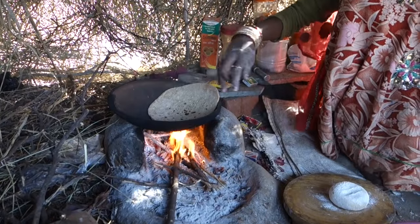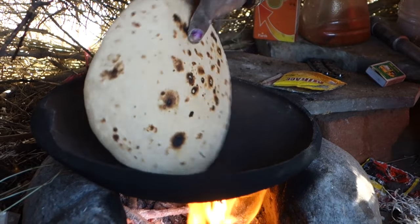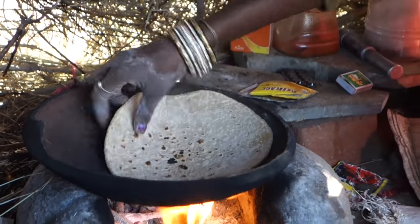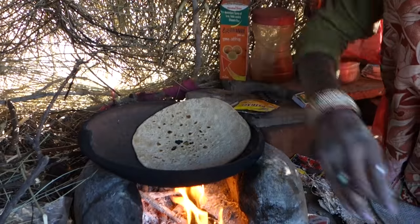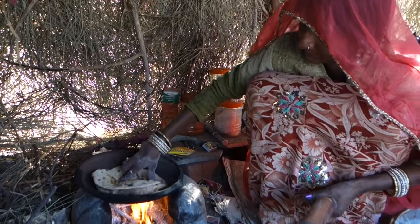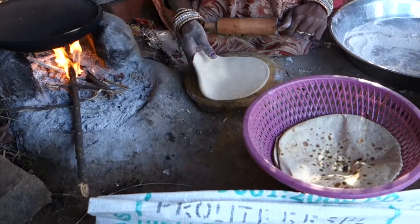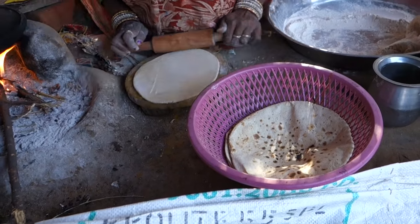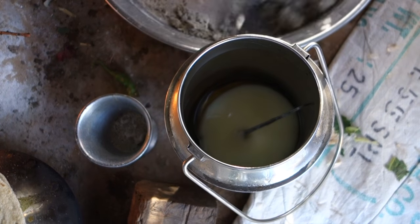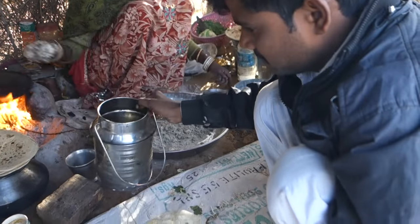It's important to check the chapati very often, as it takes around one and a half minutes from each side only to be done. If some part is done less than the other, she just moves it more to the center of the fire. She presses it whenever the chapati inflates, using another chapati to protect her hands from getting burnt. The last secret is butter — they melt it a bit on the fire and then pour it on the chapati and spread it using two of them.